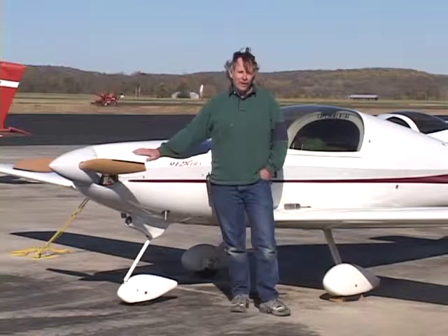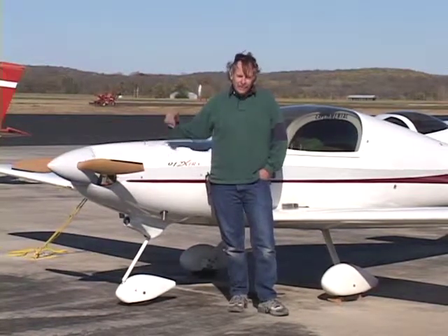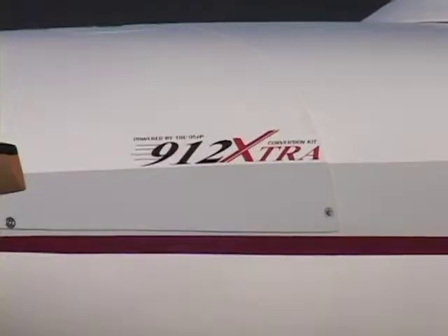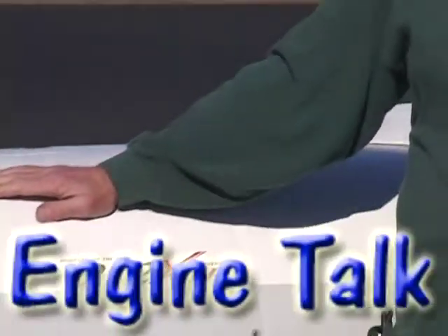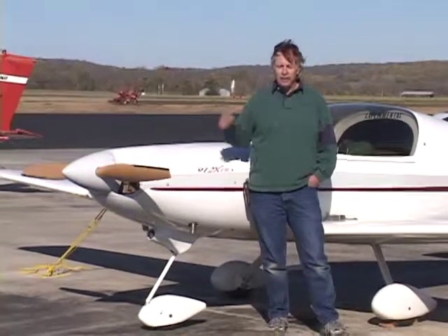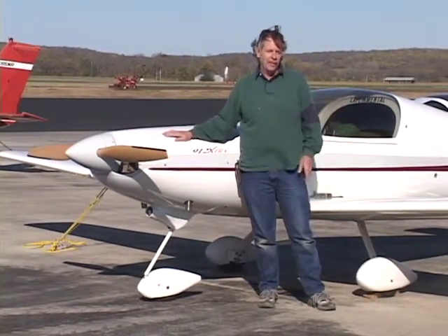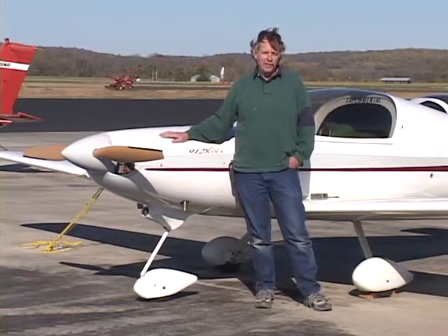After we've all done that for a while, we want to get into something that's faster so we can go somewhere. The stock engine that came with this airplane is an 80-horsepower Rotax 912. What I did was develop a piston that you put in it — really just a high-compression racing piston. It raises the compression from 9 to 10.5 to 1.